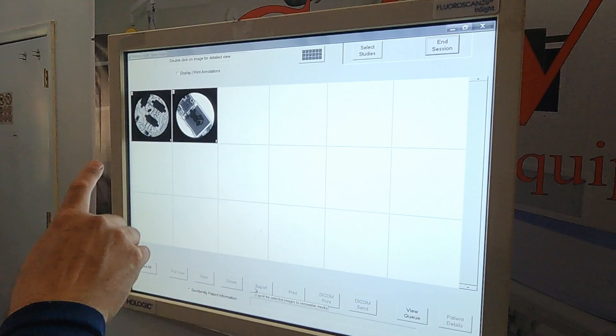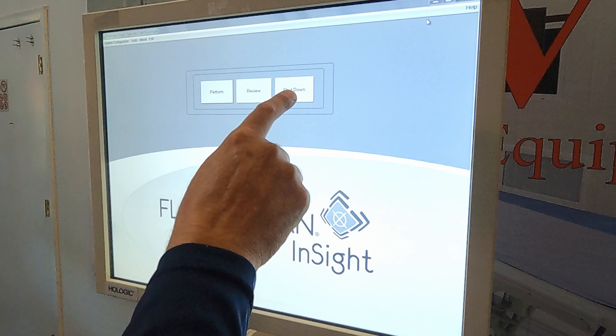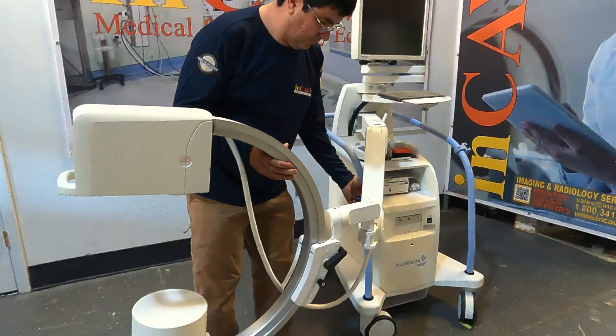We can search any patient and see again all the images we saved. To exit, just click on end session and go back to the home screen. To shut down, just click shut down and in a few seconds the Mini-C will turn off.